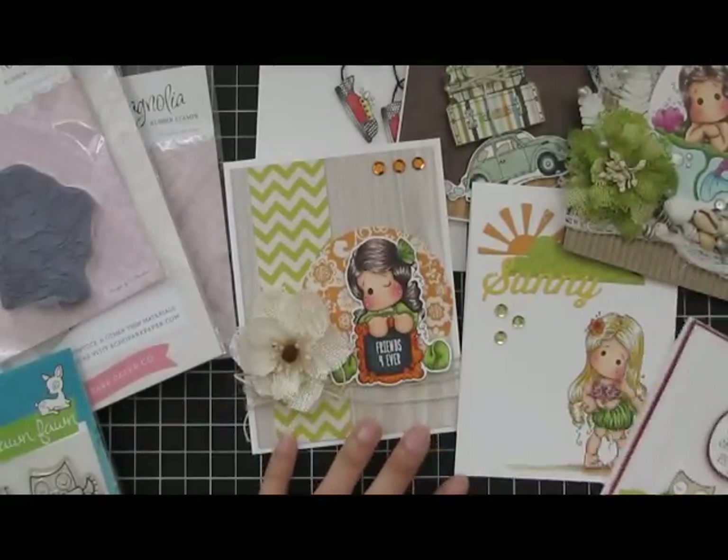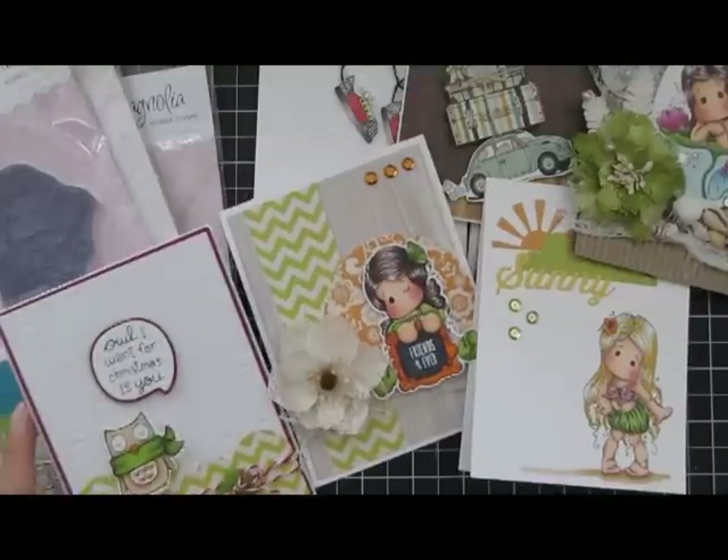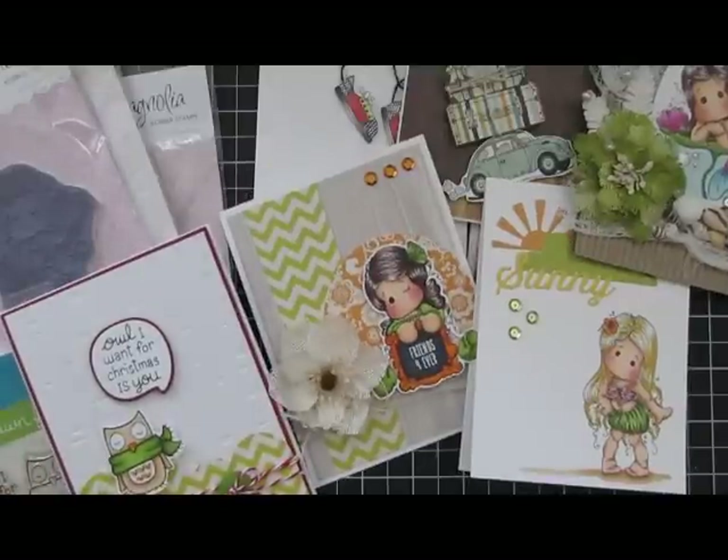So those are my July projects. All the products and links will be listed on my blog, and the link will be in the description box below. Thanks for watching.